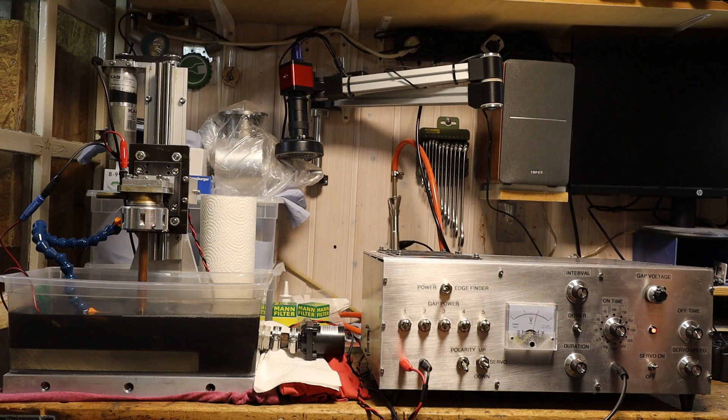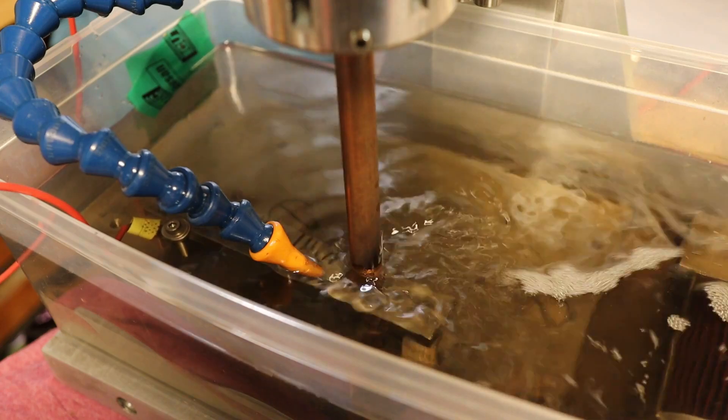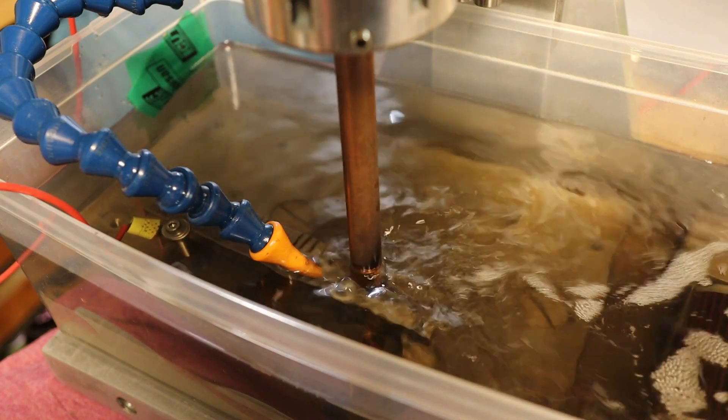Now I could finally start the next test. I made sure that the retraction would work in the case of a short and regularly tested the temperature of the resistors. After adjusting some parameters, everything looked quite nice and the burn was very powerful.